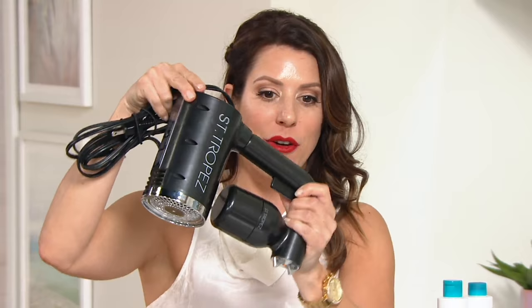We are now bringing the classic salon spray tan to your home with your very own spray tan machine from St. Tropez — light as a hairdryer and good to go. You can spray yourself at home and get that perfect streak-free tan. It also comes with two bottles of mist, and we're going to teach you how to use this machine. It's so easy.